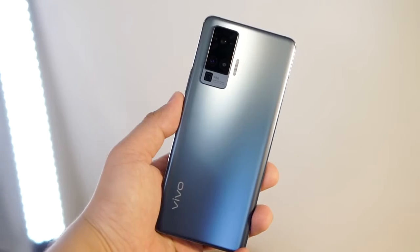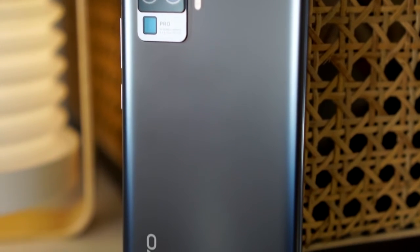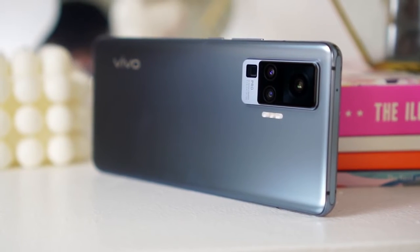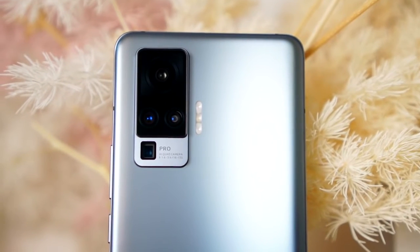I know some people might find the color boring, but para sakin, coming from the name itself — Alpha Gray — meaning it's the highest of some sort of group, it makes it more elegant. My first impressions: the size fits perfectly in my hand, hindi sya sobrang laki or sobrang liit, manipas lang yung smartphone, which is why it's very comfortable hawakan and it feels very premium. May built-in gimbal atong Vivo X50 Pro, pero napaka-nipas lang nung camera bump niya, which makes it unique from others.